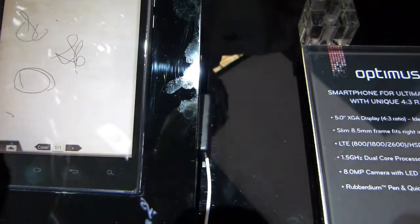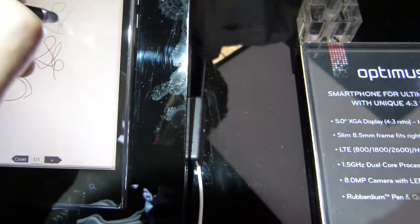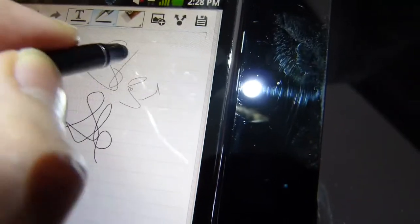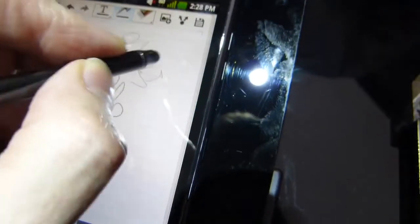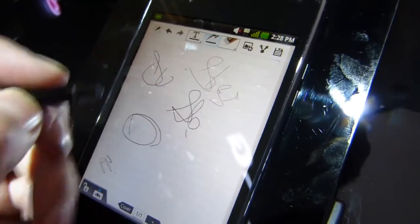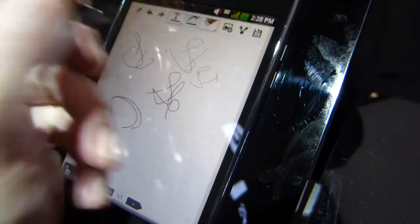Just want to do a little palm rejection test. Of course we can write with the pen here, but the problem is there's no palm rejection — as soon as you're putting your palm down, it takes over control of the screen and you can't write anymore. It's a shame, because with the digitizer layer it would have been nice to have that palm rejection capability.